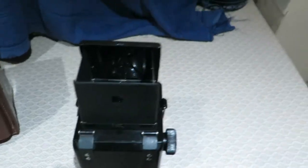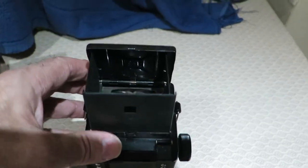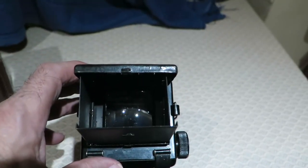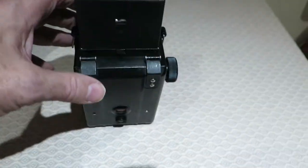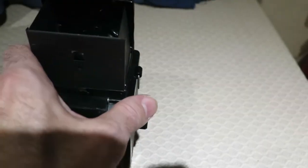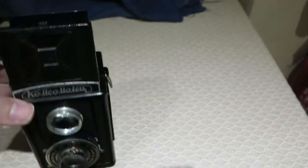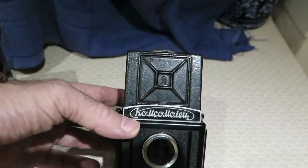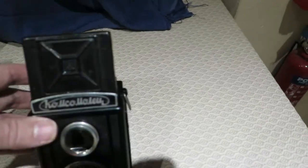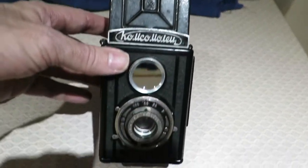That's the front piece - it opens up. It's been cleaned and it looks like it's been painted. I've got another one of those finders, brand new, but it's not quite the same as this one. This badge is stuck or riveted on so you can't get it off, so I'm going to have to keep that top.